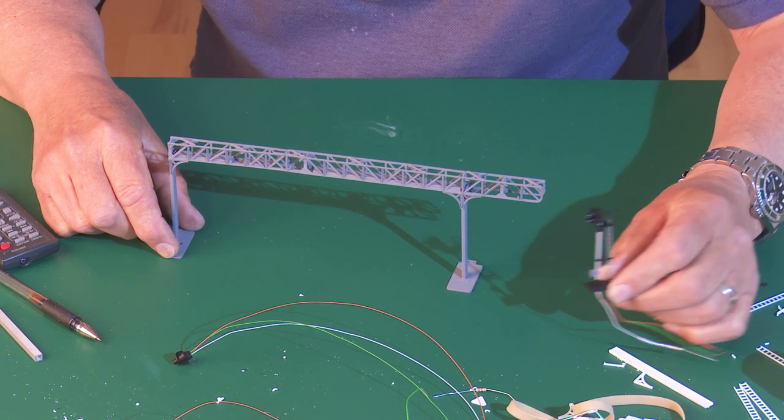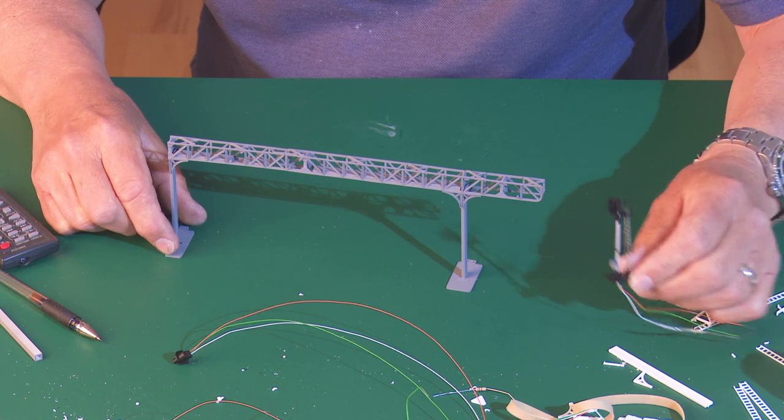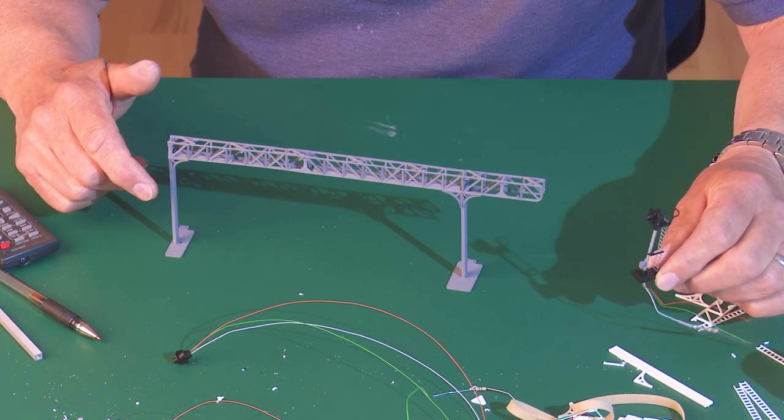Whereas anyone can buy one of those standard signals and fit them. Anyway, I'll crack on now and fit those lights and get back to you shortly.